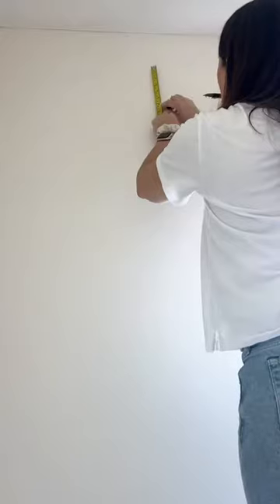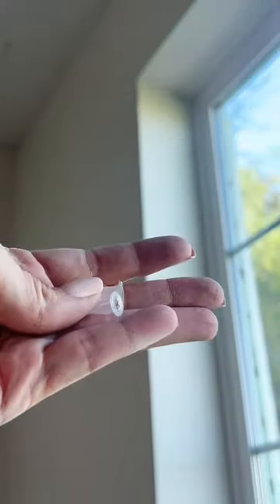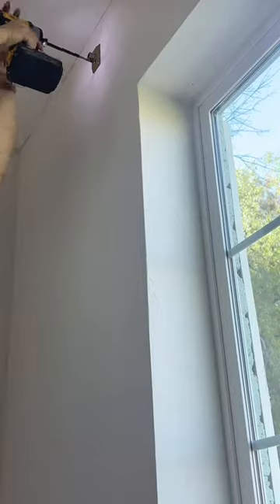This wraparound curtain rod is cool for two reasons. It allows the curtains to go all the way to the wall to trap light, and it's also telescopic so it can be easily shortened and lengthened.